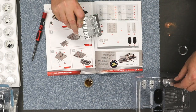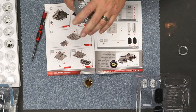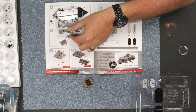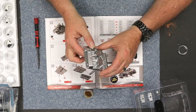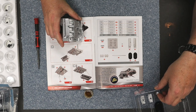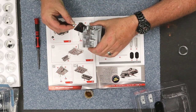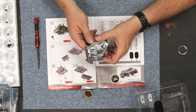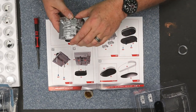And then we do the other side. So both valve covers are on. Now they want you to put on the oil cap — this is keyed so it'll only go in one way. Next, we're going to put this aside.